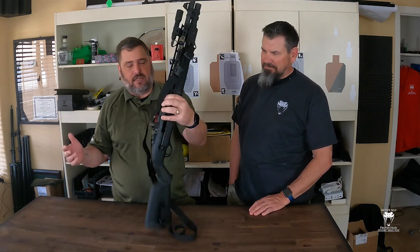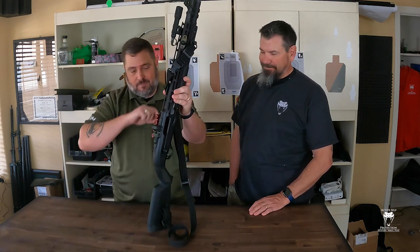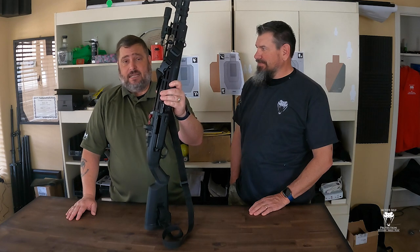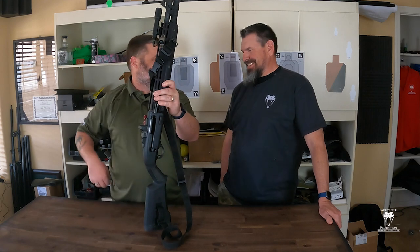They make these for the RMR footprint, so you can also put a Holosun 507 on here, which is what Neil has on his shotgun. People ask me why I don't have a Holosun on this one. It's simple — I had an RMR laying around and couldn't justify leaving it there and spending more money on a new optic.